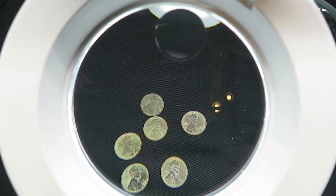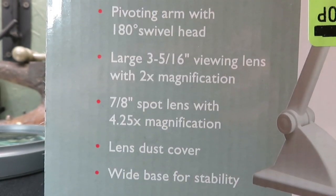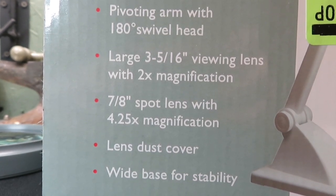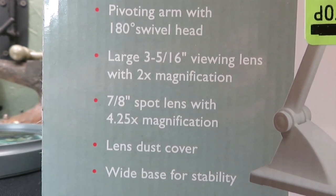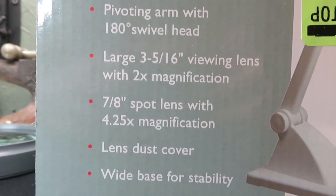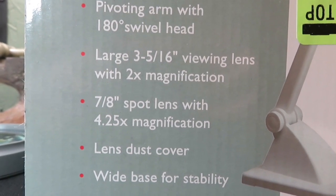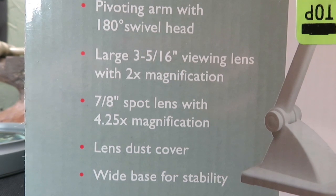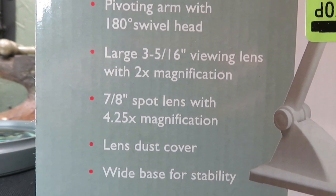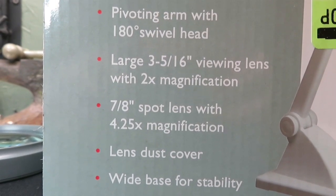I think the lamp was a good buy. Here are the specs on the lamp — just a little bit about what it does. From what I can see so far it's going to be a pretty good lamp for the cost. I'm going to say it was about $24, somewhere right around 20-some dollars. To be able to have hands-free viewing of your coins, I think it was a pretty good buy.